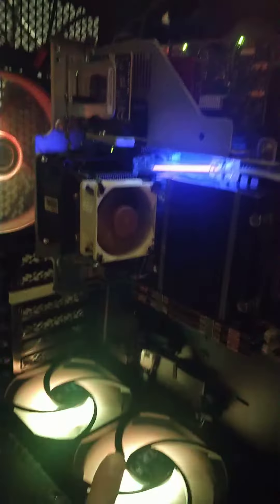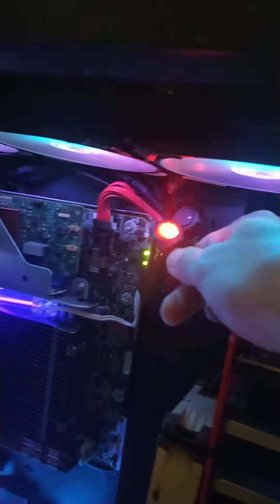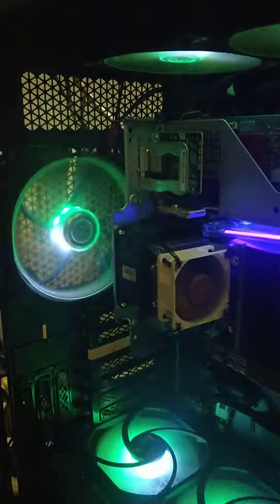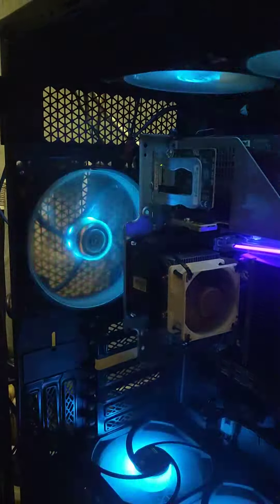That's gonna be there. We're gonna get more drives because we've only got 12 right now. And here's just the RGB, which as everyone knows is crucial to servers.